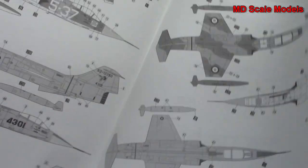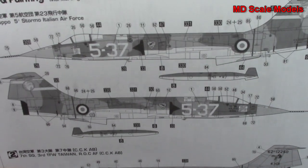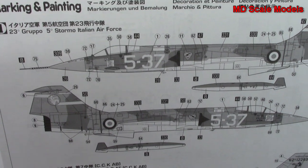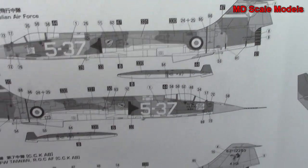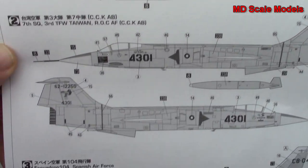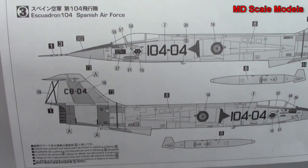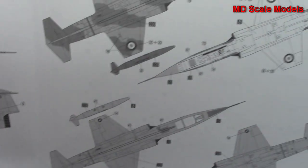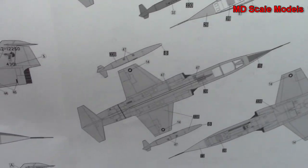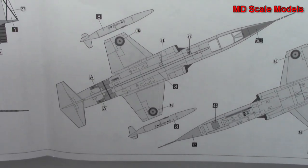On the back we have our paint and decal guide — lots of decals with some different options. That one's for the Italian Air Force, that one is for the Taiwanese Air Force, and this one is for the Spanish Air Force. And here are the other views: Italian, Taiwanese, and Spanish.